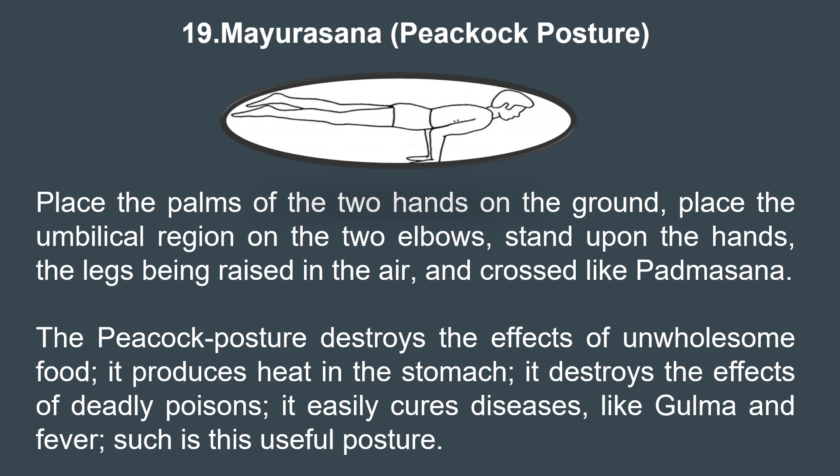Coming to the 19th posture, Mayurasana, the peacock pose. It is practiced by beginning in a kneeling position, placing your palms on the floor with fingers pointing towards your body. Then legs are straightened, shifting the weight forward and lifting the feet off the ground, balancing on the palms. The whole weight of the body falls on the arms, so this asana strengthens the wrists, arms, and shoulders, improving upper body strength. Because of the pressure on the abdomen it also stimulates the digestive organs, helping in better digestion and metabolism. It is also known for activating the Manipura Chakra, helping develop confidence, willpower, and improving physical and mental control.